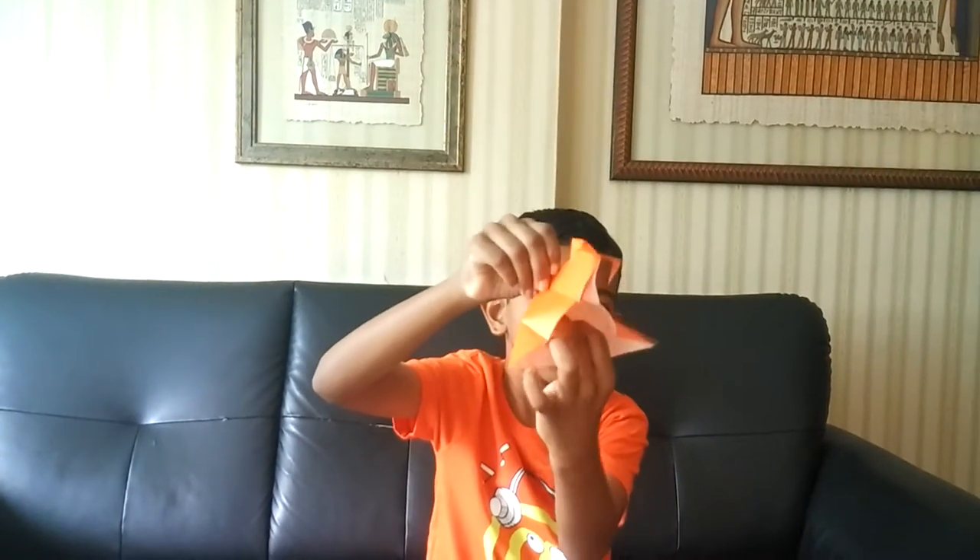Hi, I am with Nate and welcome to my tutorial for the Hover Card. The hover card is really cool and it will move super fast if you blow on the pocket here.